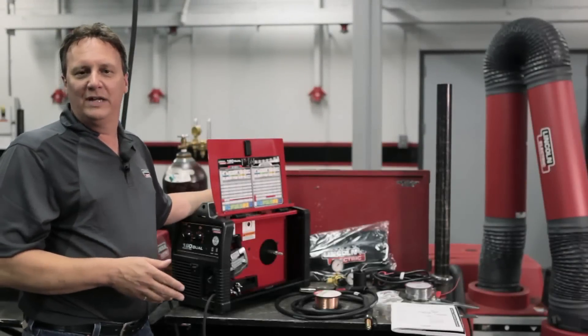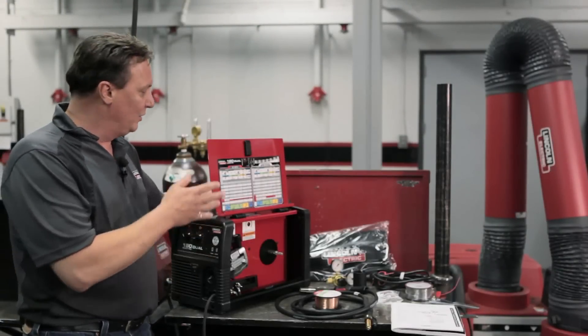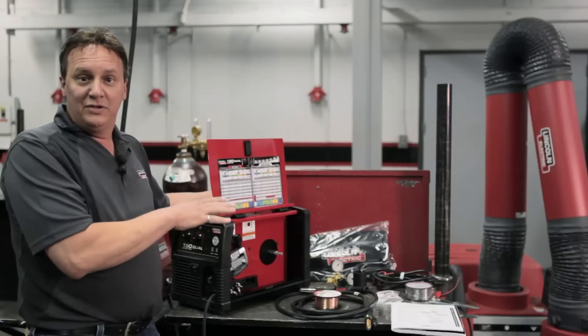After you've purchased your PowerMig 180 Dual, I'm actually going to show you how to set it up. I've laid out all the parts here so you can see, just to show you what comes complete with the machine.